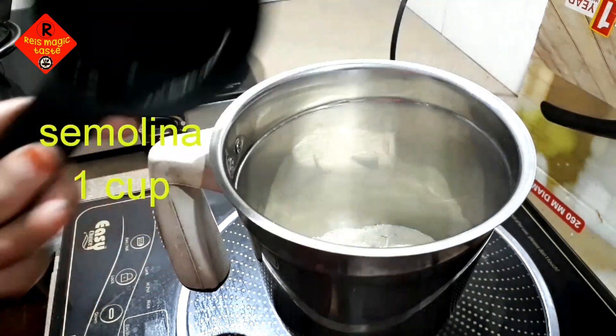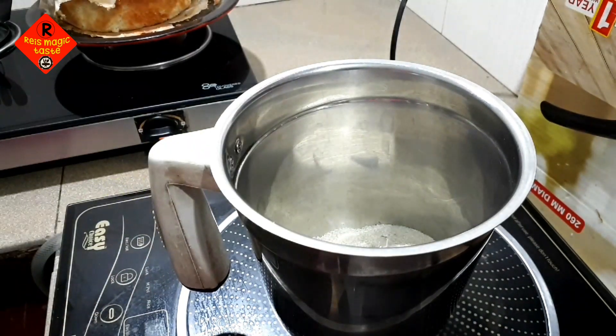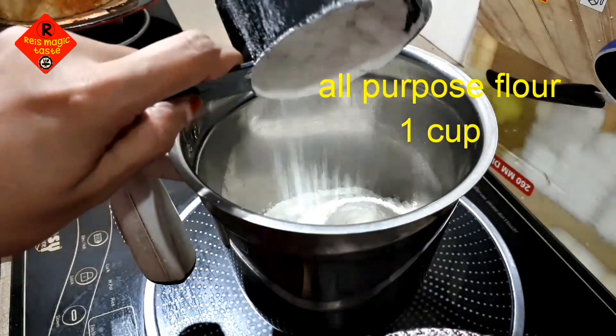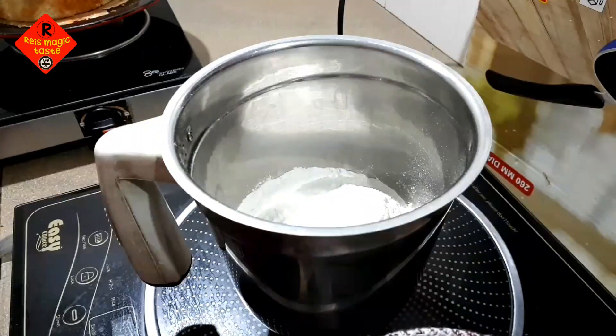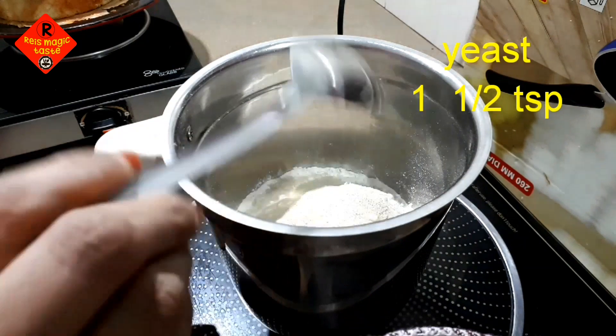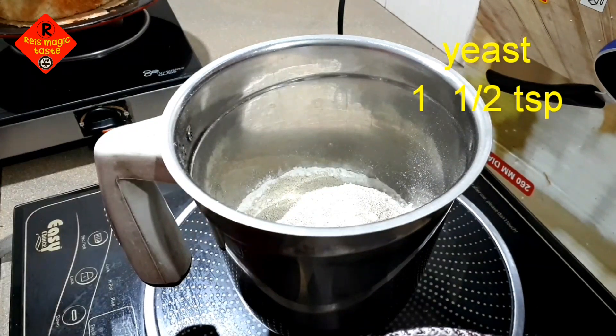I'm going to mix in a jar with a cup of rave. I'm going to put a cup of maida. I'm going to add 2 teaspoons of baking powder and 1 teaspoon of yeast.